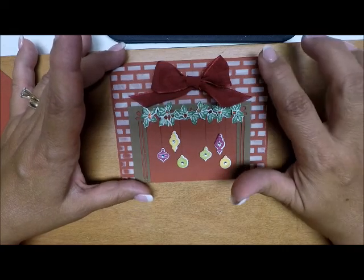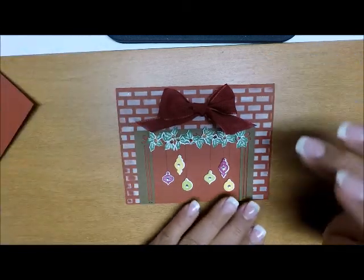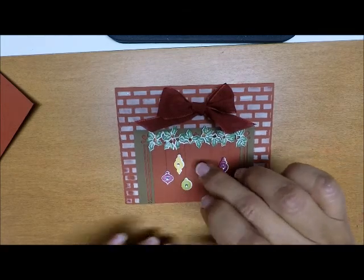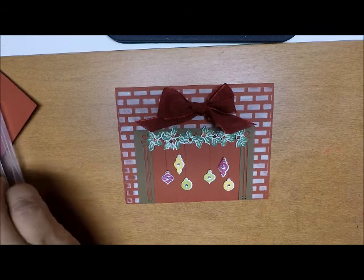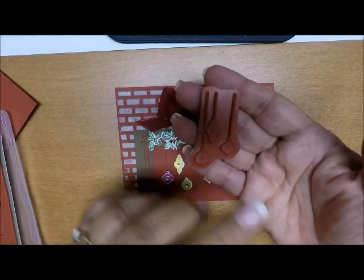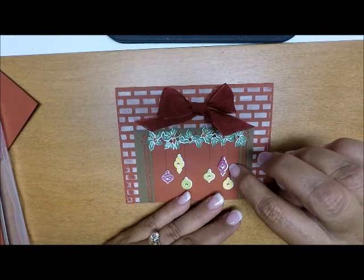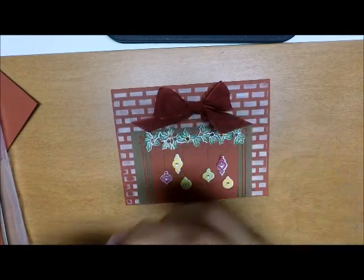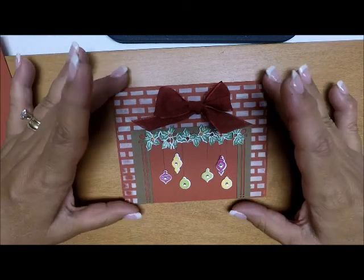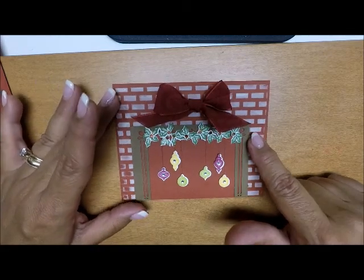By that time my embossing paste was dry. Before I put my fireplace down, I stamped the ornament right onto the card front — just once and twice — in Basic Gray, and that's how I got my strings that the ornaments are hanging from. After I did that, I attached my frame, my fireplace, to the card front.